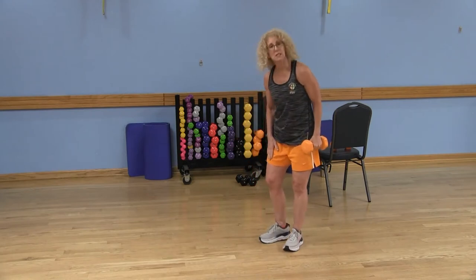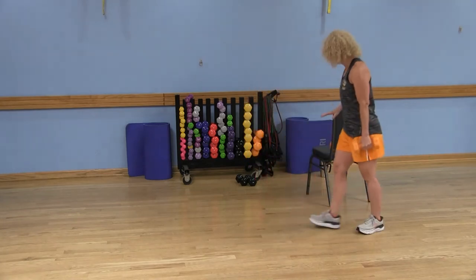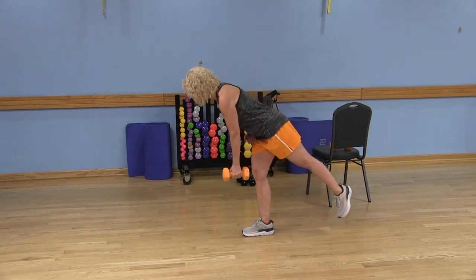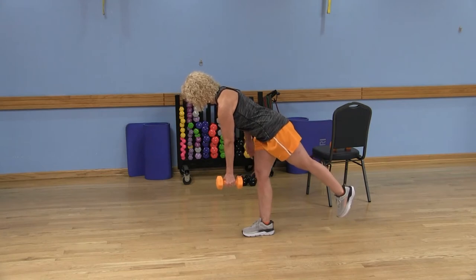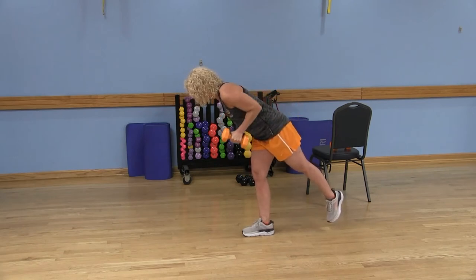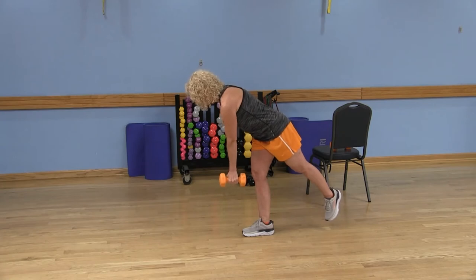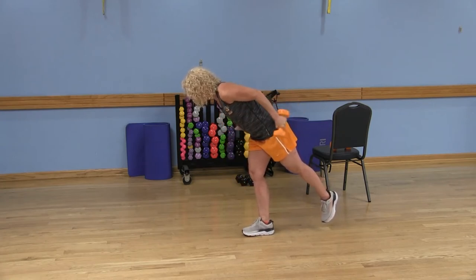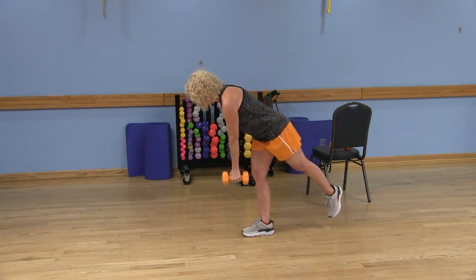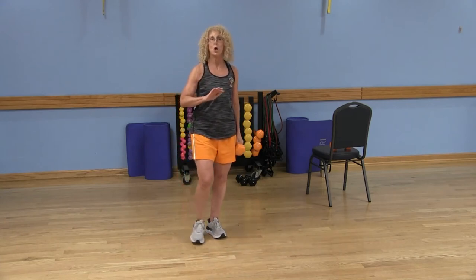Keep your abdominals in for stabilization; your head, neck, and shoulders should be in alignment. Now on the other side: stand on your left leg, right arm holds the dumbbell, shoulders are back and down. Remember your options — hold the chair or keep that right toe on the floor. Option three: hinge from the hip lifting that right leg, pull the belly button to the spine, pull that right elbow up, keep it close to the body, and give me a tricep kickback — bend and extend. Go ahead and do 12 repetitions with good form; if you can't keep good form, drop to ten or eight.